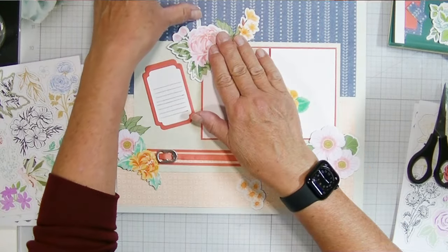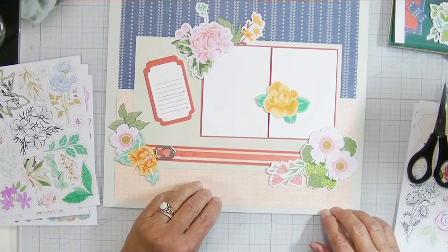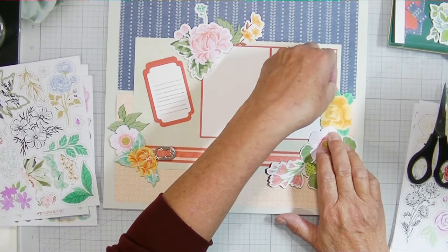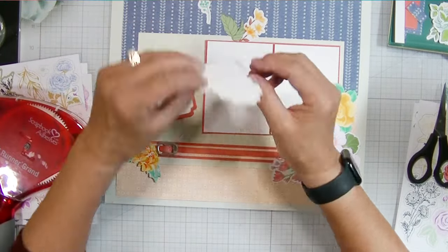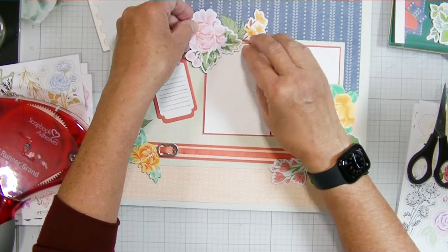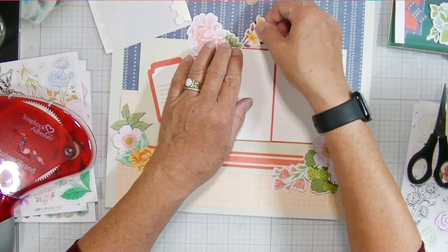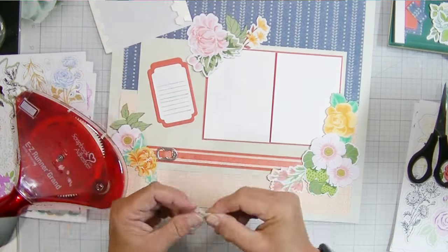Vicki Booten calls putting the ephemera and embellishments down 'putting the jewelry on' — I always feel like that's what I'm doing when I'm decorating the page. She would do things like cut pieces in half and use them that way. I just fuss with things until I get it how I want, then add foam dimensionals behind some pieces while others get glued directly on. Where pieces overlap my photo mat, I leave the foam dimensional backing on so I can still slide the photo underneath later.